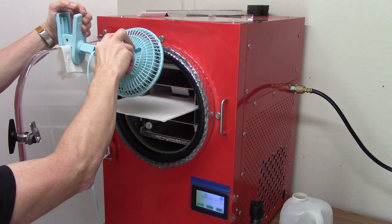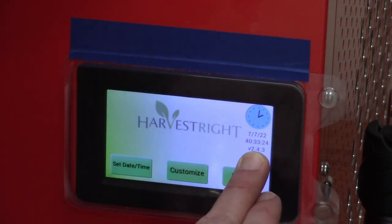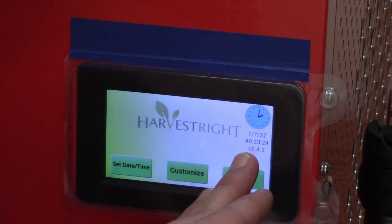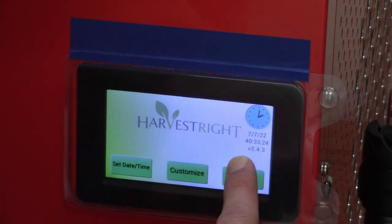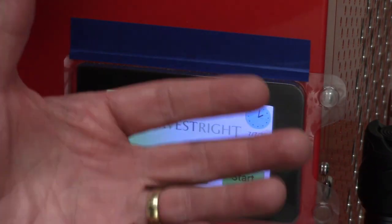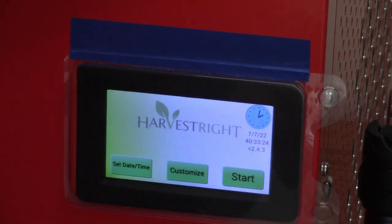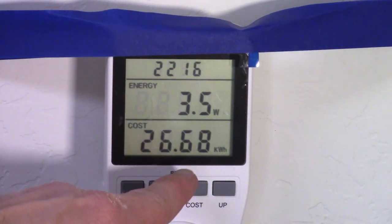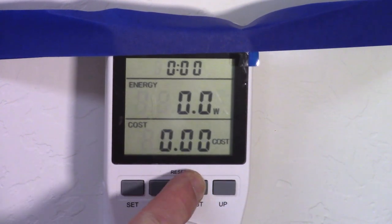We'll get this defrosting and get it ready for the next batch. For time we've got 40 and a half hours, but we know it was dry before that because when we checked it didn't lose weight during the last two hours. So I'm going to subtract two hours and call it 38 and a half. The power usage for the hamburger was 26.68 kilowatt hours — we'll reset that and get it ready for the next one.